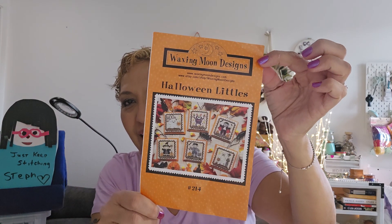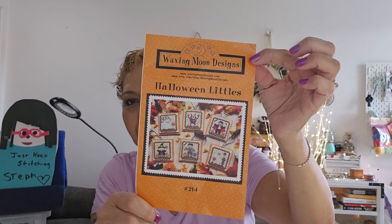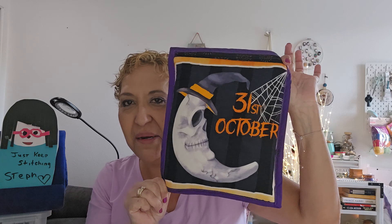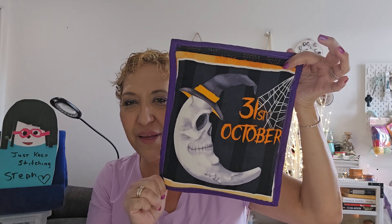These are really fun — again, it's Waxing Moon Designs and I'm going to stitch them all. That's going to be my goal this next week: just get all of these done. I probably won't make another video for two weeks because that'll be all I have. I keep them in a little Halloween bag I made a long time ago.